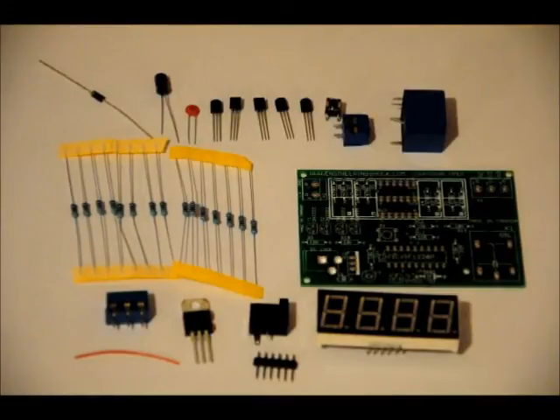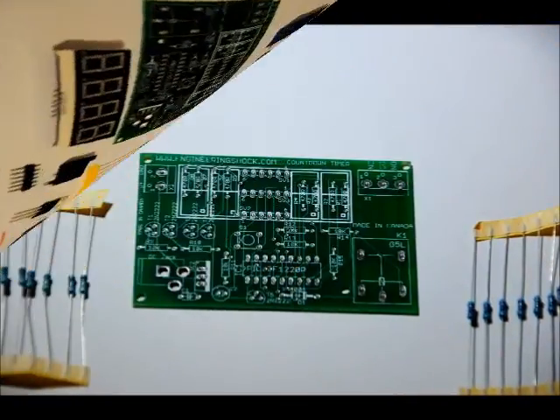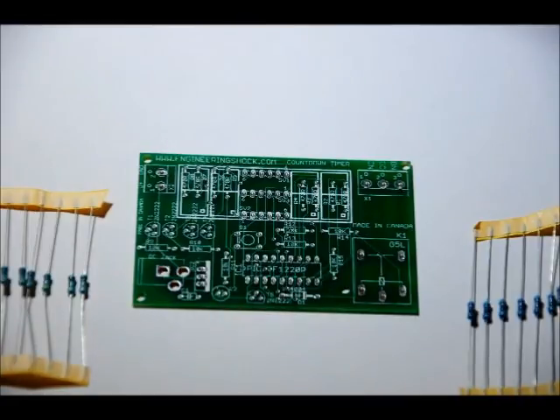And they're all going to fit onto this custom circuit board. I'm going to show you how to do it. First of all, we're going to start with our resistors. You have 7 10k ohm resistors and 8 470 ohm resistors.